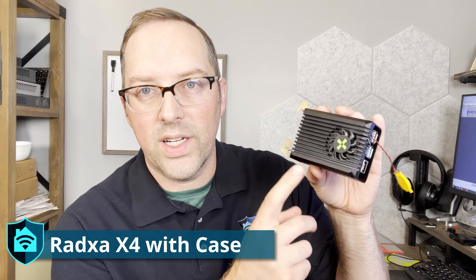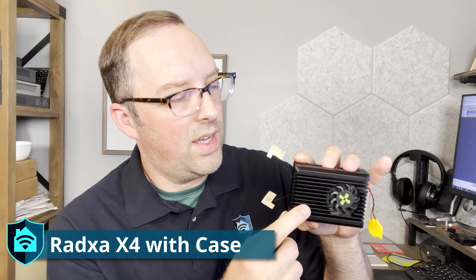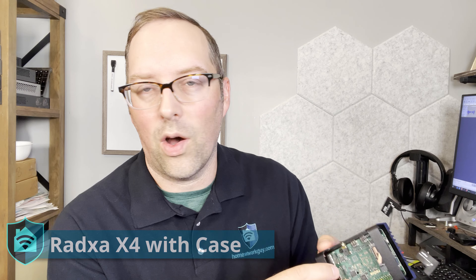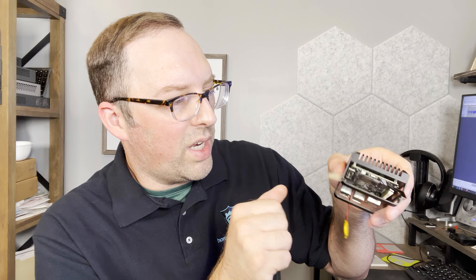Here's the RATS X4 in its metal case. It's a basic fan metal case, and it does help keep it a little bit cool. I used my own thermal pad, as I show later, because the one that came with it was junk and didn't hold up very well — it was already damaged in shipping. I got a better quality one and I think it helps with thermals, but it still runs a little higher temperature than most of the mini PCs I've tested.